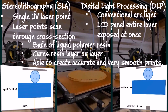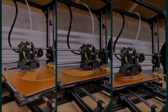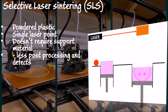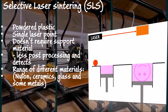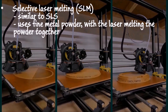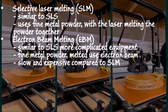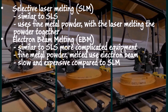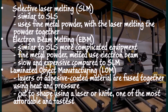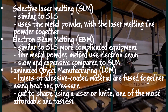Digital light processing or DLP is similar to SLA — you've got a conventional arc light and LCD panel, and it does the entire layer in one go instead of using a laser at one point. Selective laser sintering or SLS uses powdered plastic with a single laser; it doesn't need support as it's surrounded by un-sintered powder, and works with a wide range of materials: nylons, ceramics, glass and some metals. Selective laser melting or SLM is similar to SLS but uses fine metal powder and fully melts it with a laser. Electron beam melting or EBM melts fine metal powder using an electron beam — it's slow and expensive compared to SLM. Finally, laminated object manufacturing or LOM uses layers of adhesive-coated material fused with heat and pressure, then cut to shape using a laser or knife — one of the most affordable and fastest ways of 3D printing.